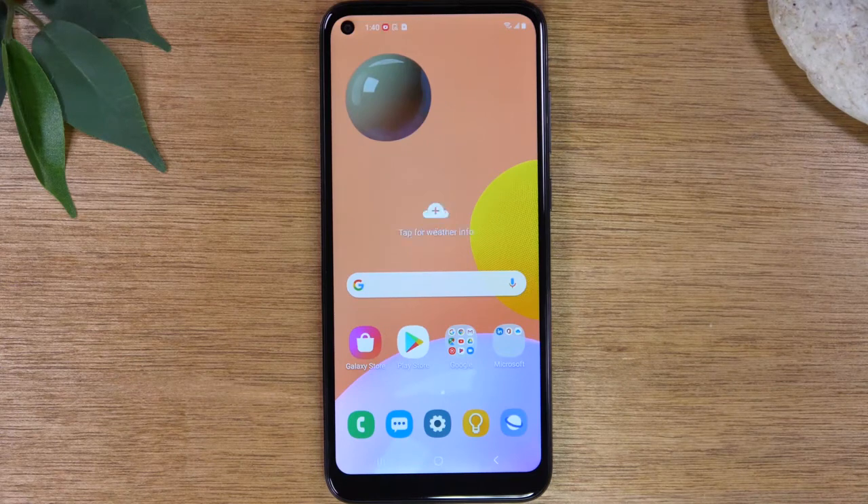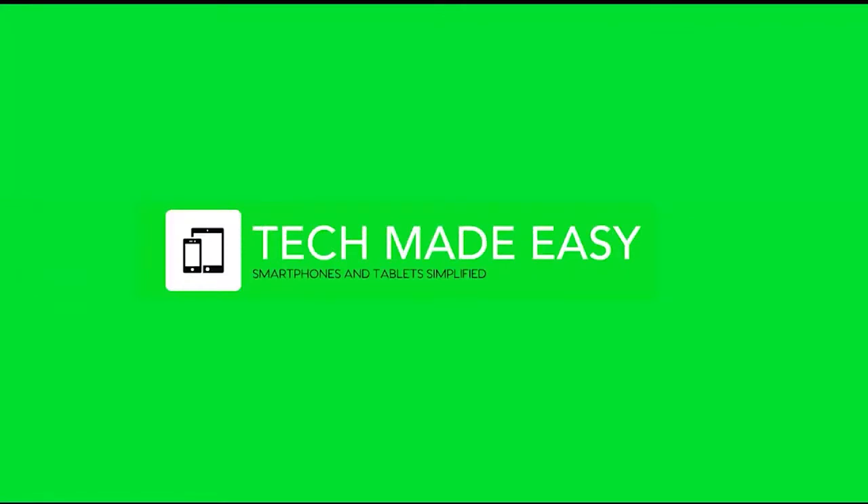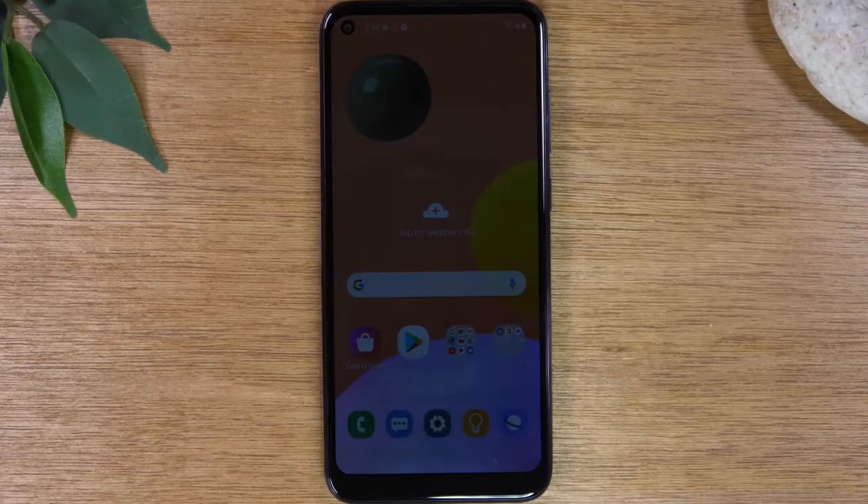In this video, we're going over how to soft reset your Samsung Galaxy A11. Hey everyone, thank you for joining us today.